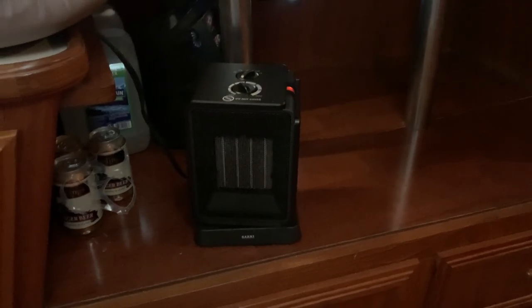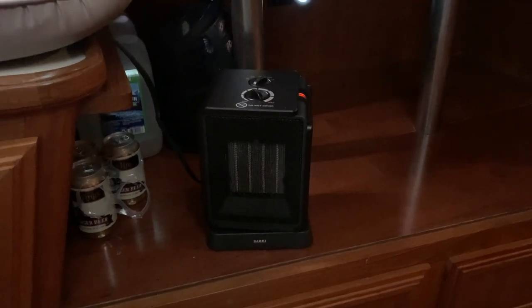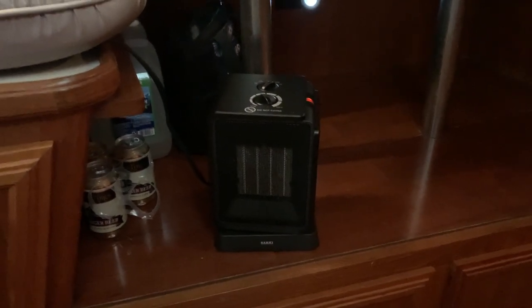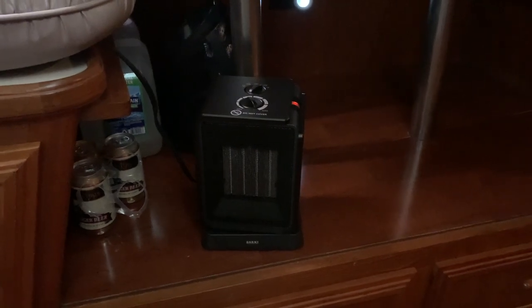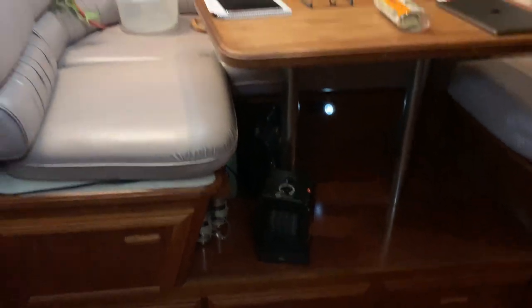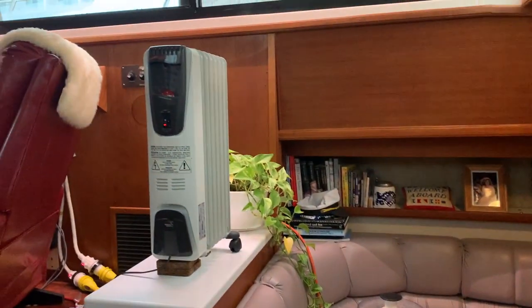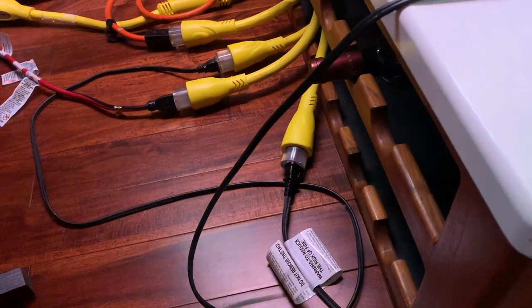Moving back, we have this Sārkī heater. These things are great — I really like them. Low is about 900 watts, which is a little higher than most other styles that run at 750 watts, so these give just that little bit of extra heat on low. These fan styles really move the heat around quite a bit. Then we have our radiator style which you've seen before. This Sārkī down here is also plugged directly into a splitter.